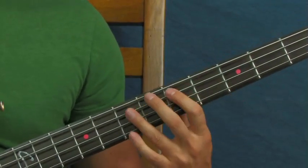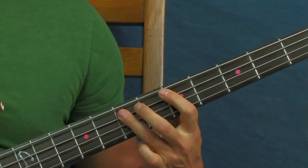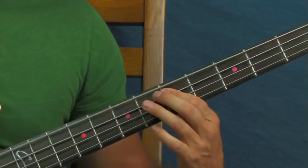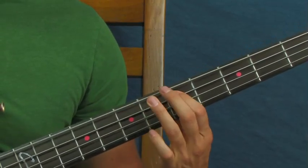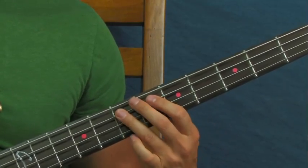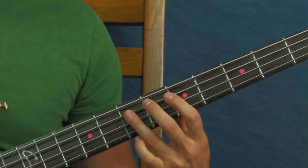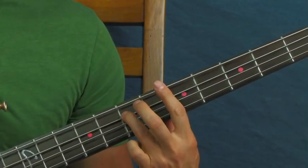I'll just do a round of it real quick. That's the basic — just like that. Going between the fifth fret and the seventh fret on the E string and the A string. You can change that up, make it a little funky — hit a little staccato note on the seventh fret, then go seventh fret of the A, seventh fret of the E, then back to the seventh fret of the A.